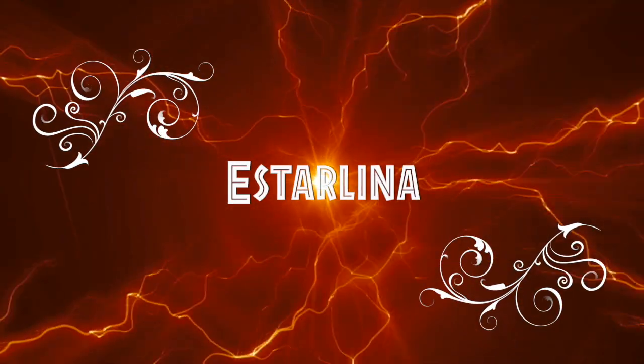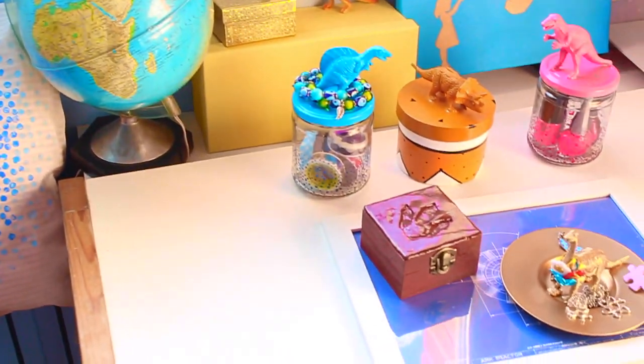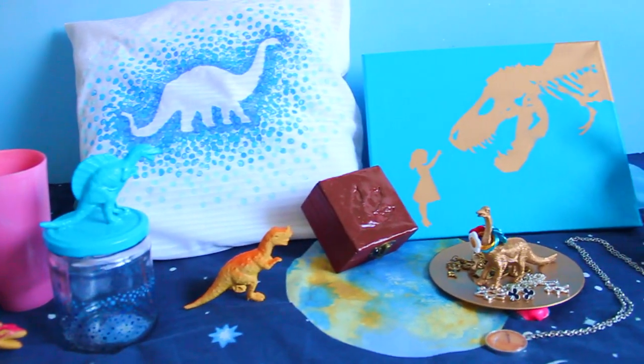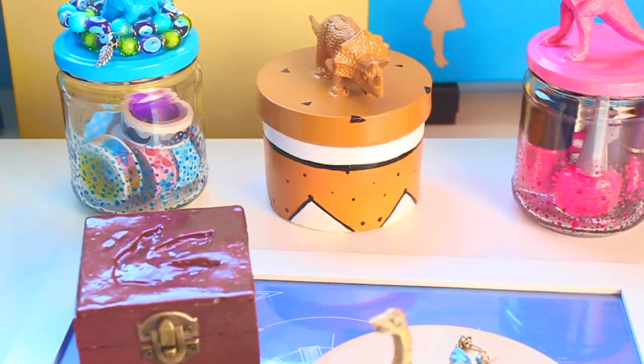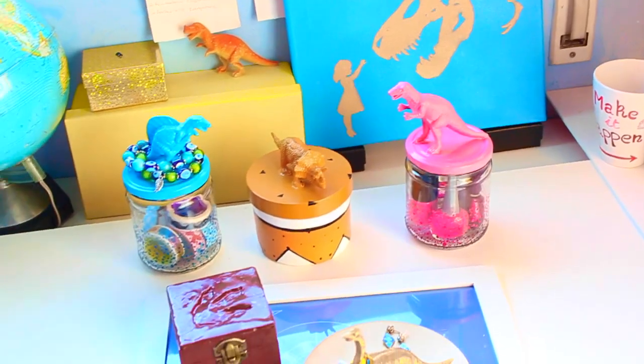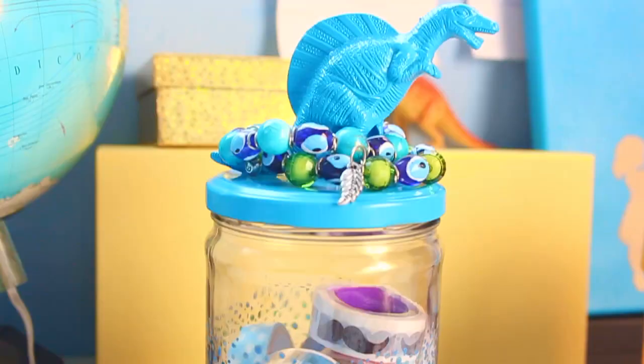Hi everyone! This is Starlina and this is the second episode of my tribute to the most amazing saga of the entire universe. I saw the movie the other day and oh my god that was amazing! I'm still excited so sorry if I'm a little bit too happy during this video. But well, let's get down to business shall we?